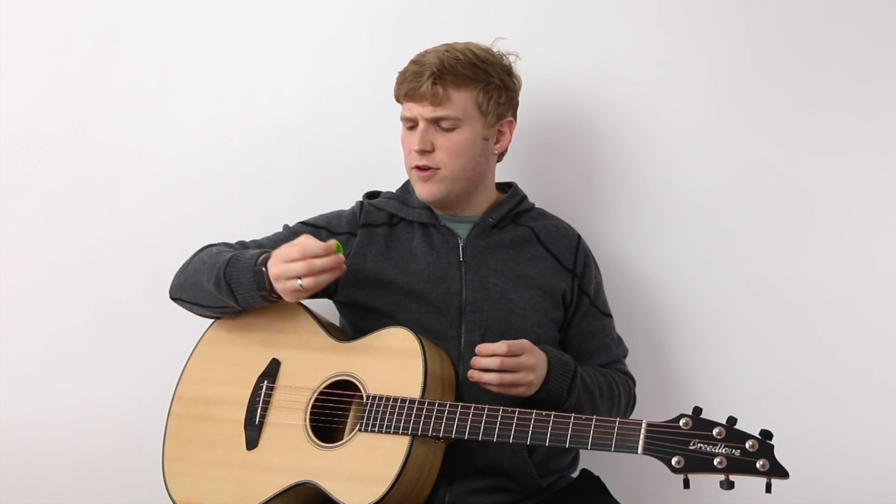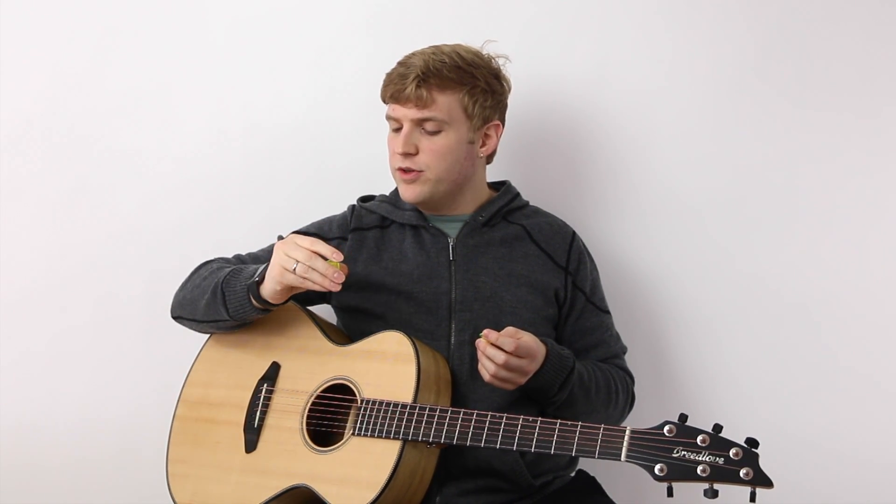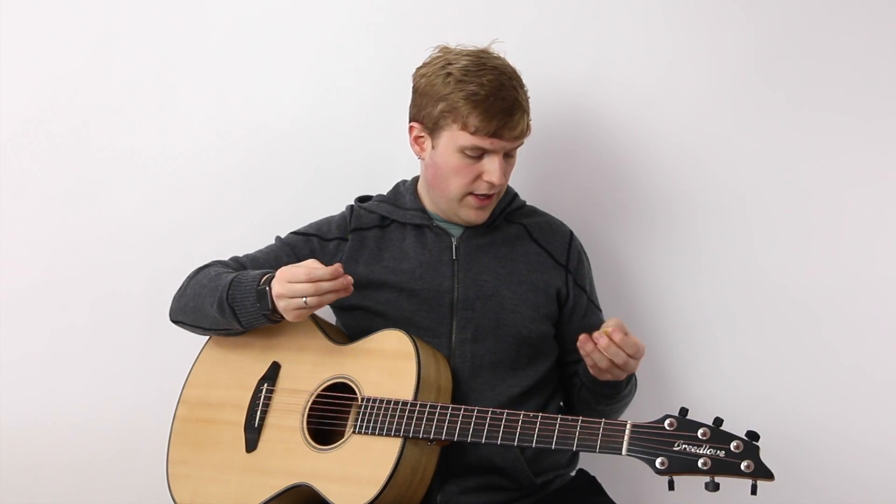These picks aren't cheap — they're usually about five dollars a piece. Compared to picks that are five cents a piece, they're certainly not cheap, but you don't need a whole lot of picks in your collection to get what you want. And they're highly customizable, which I like.